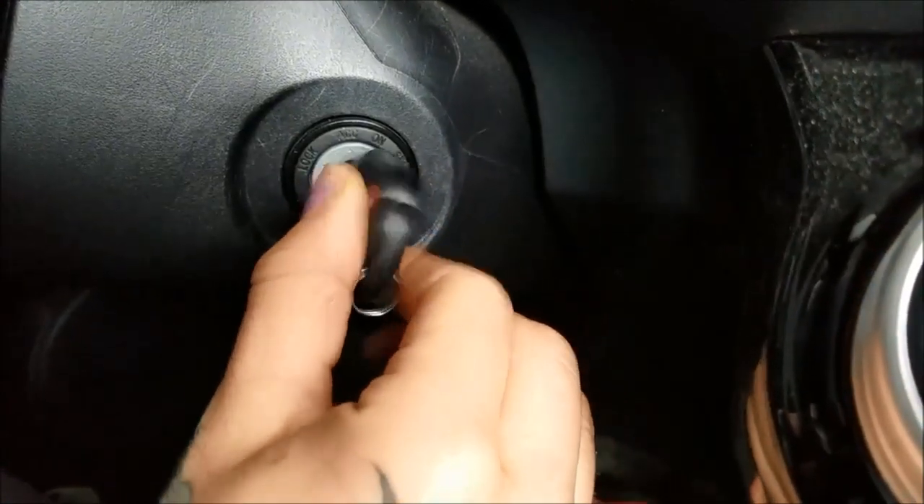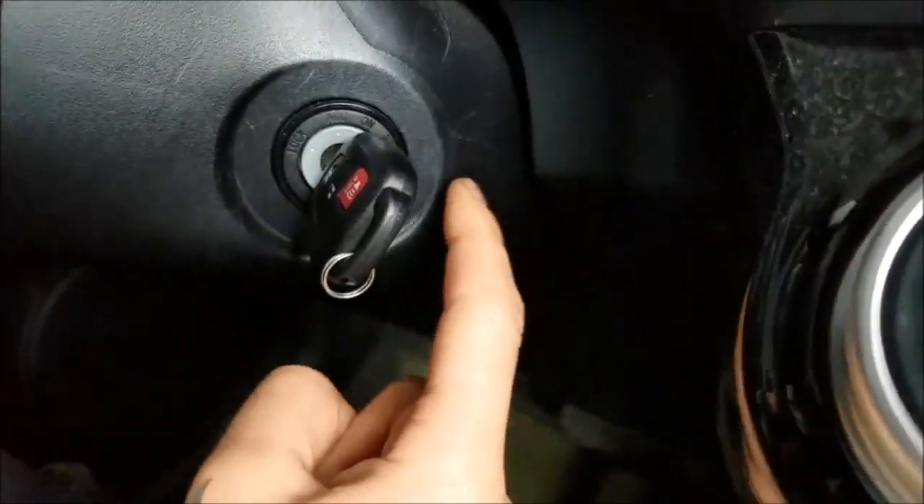You're gonna start by turning the key to the on position — not start, but on.